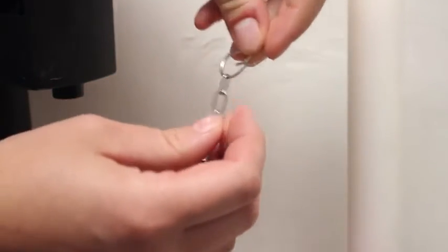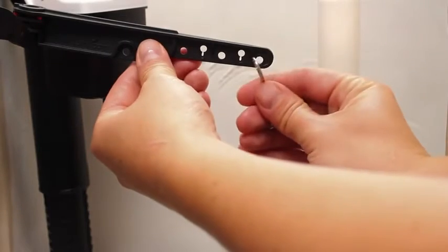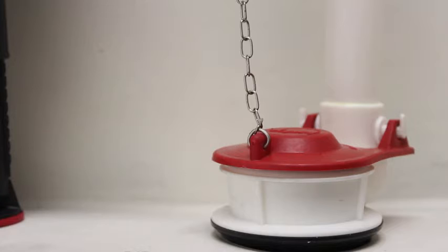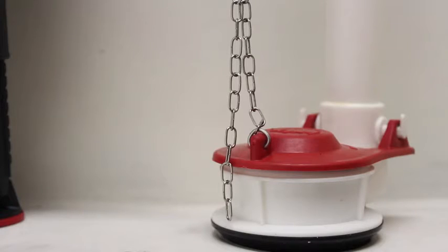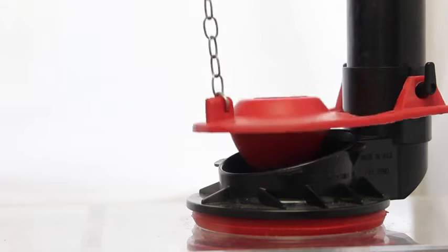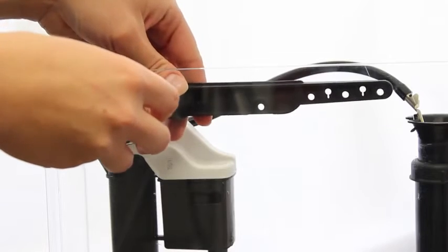Remove the current hook from your chain and use the provided hook to clip the chain to the lever with minimal slack. Do not pull the lever arm down to attach the chain. You may need to cut the excess chain. If the chain is short of your lever arm, try adjusting the elbow's angle.